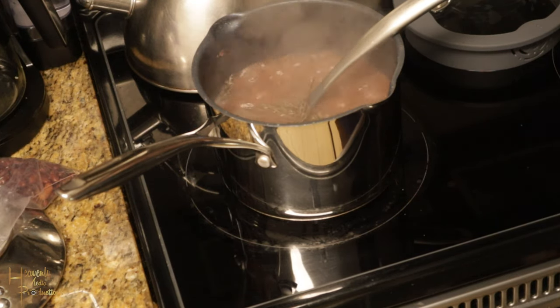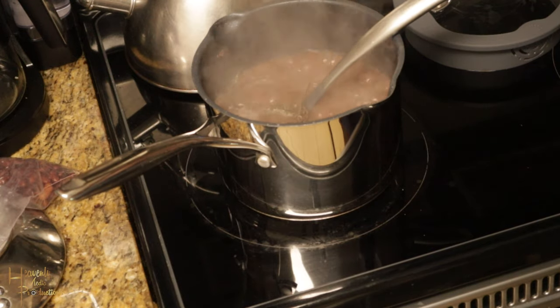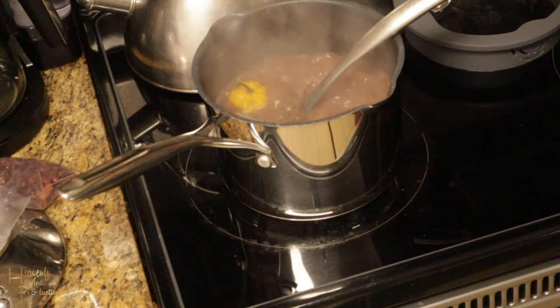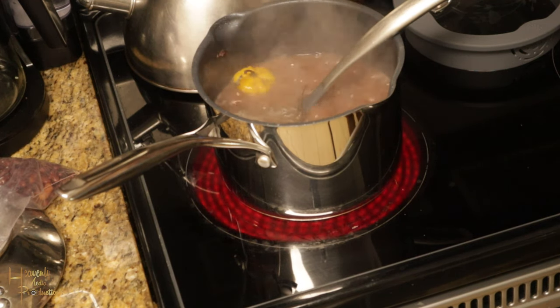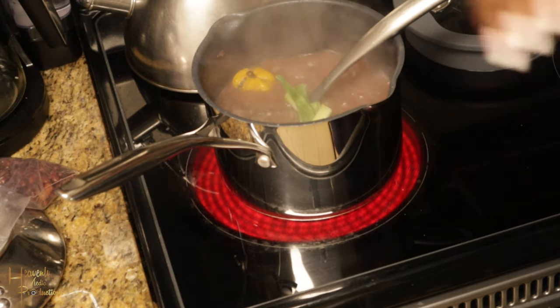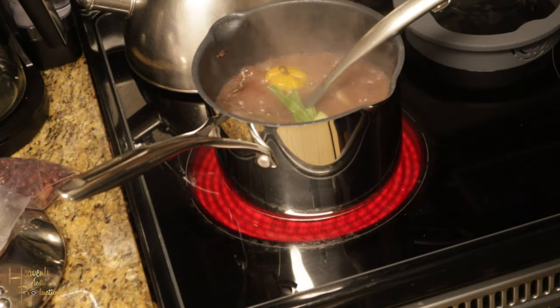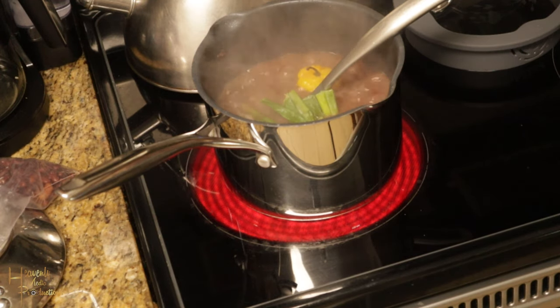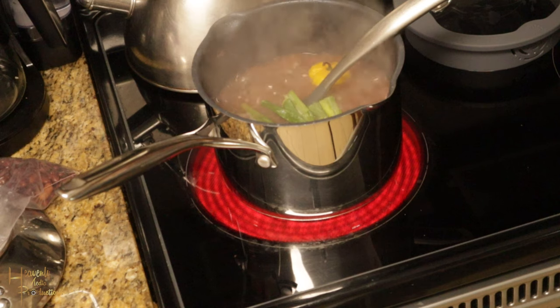Make sure that your seasonings are also washed clean. What I do is I wash my thyme, have them dry, and keep them in a paper bag. I clean up my scallions, wash them, and then freeze them, so when I'm cooking that process is already done and I just add them to the pot.